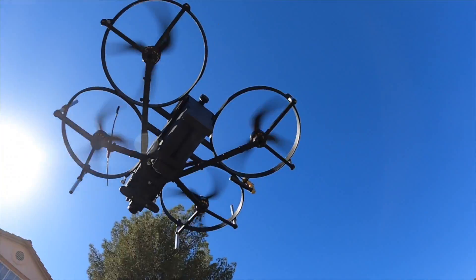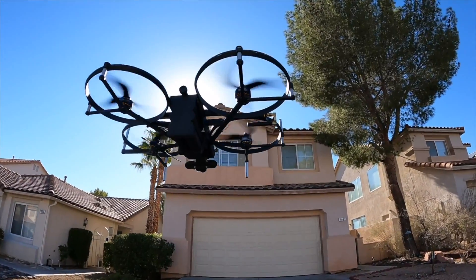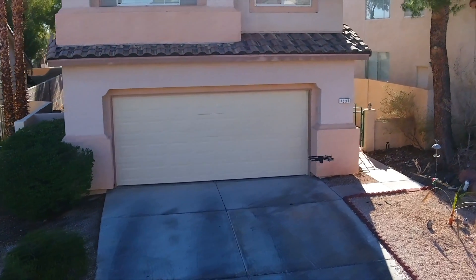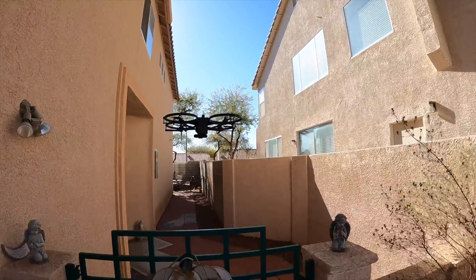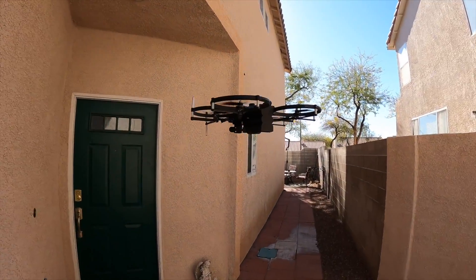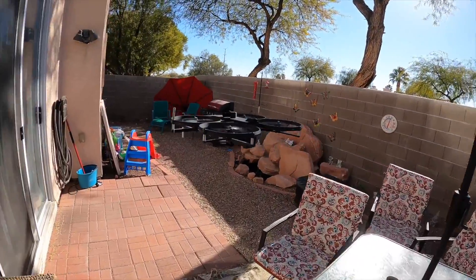It starts a typical mission by assessing the outside of its target structure. Its compact size and precise maneuverability allow it to search an entire house in just minutes.